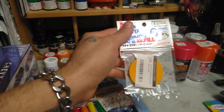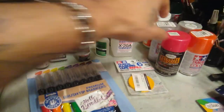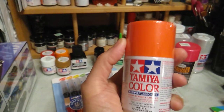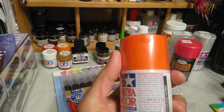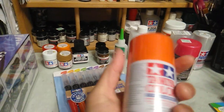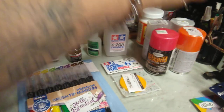I picked up some Tamiya tape that I needed — I've been going low on my tape. Then I got some more paint; Laura picked this one out for the Vega — she picked out orange. Why orange, I don't know, but it's a nice orange, so we'll see how that one comes out.